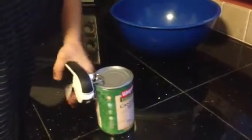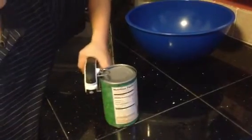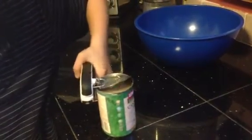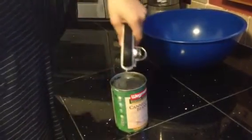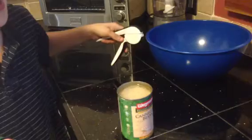Squeeze it on like that. There's a little magnet at the end. That's how it works.